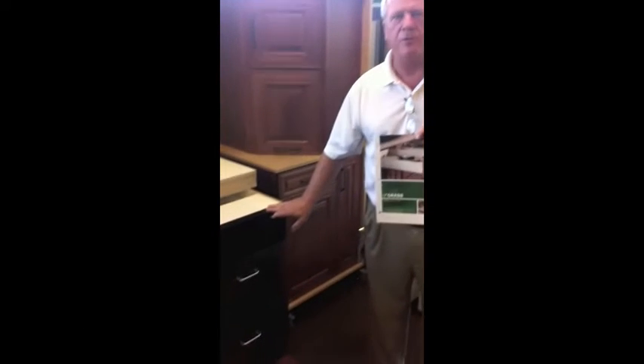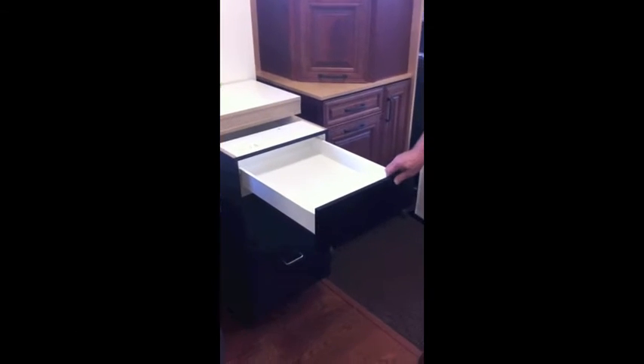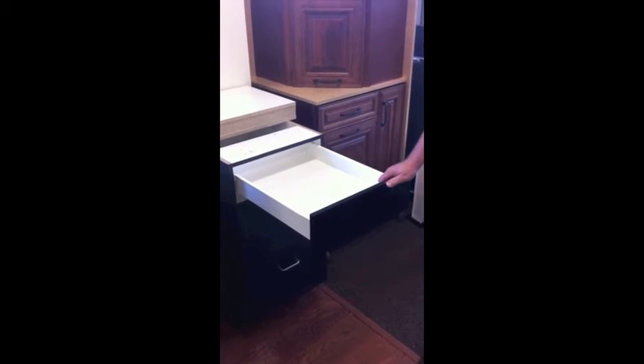And that was the Grass two-minute drawer system. As you saw, we drilled the backs, drilled the fronts, routed the bottom, and pressed it together.